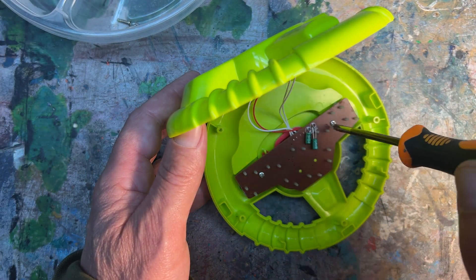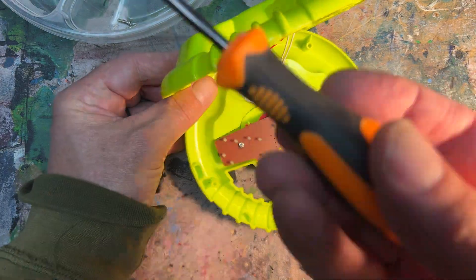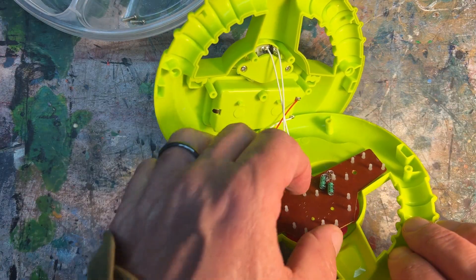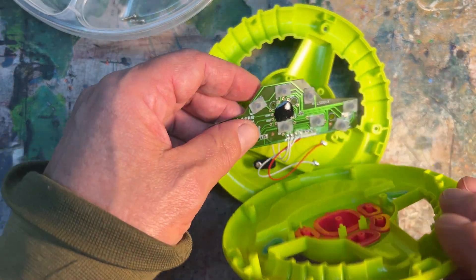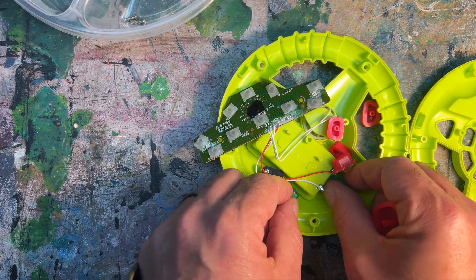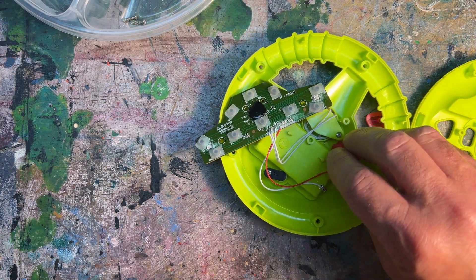We're going to remove the two screws on the back of the PC board to see what's on the other side. You're going to want to gather all of these plastic buttons that fit into the shell and save them for later.